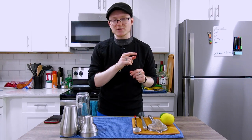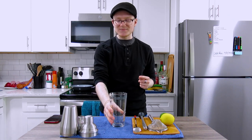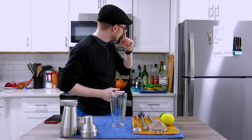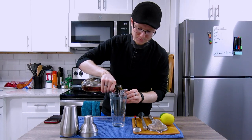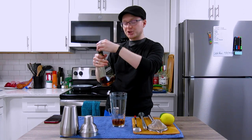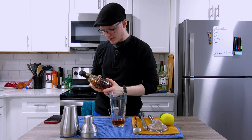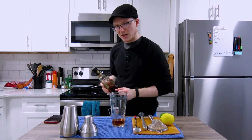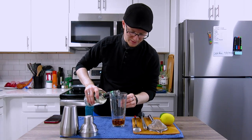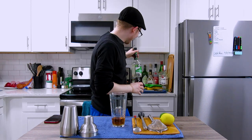Braden mentioned he uses creme de menthe to make stingers, so I'm going to start there. The stinger is a stirred cocktail. To start, we're going to do two ounces of your preferred brandy — I'm using Christian Brothers today, not particularly fancy or expensive but widely available. We're going to come behind that with three-quarters to one ounce of white creme de menthe. And that is it — that is the entire cocktail.